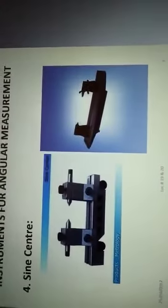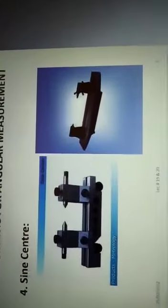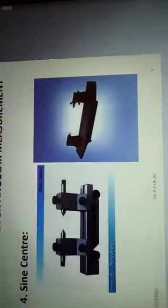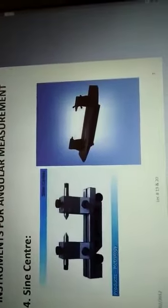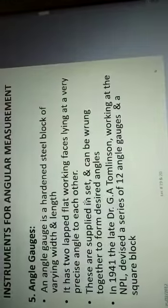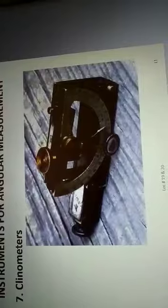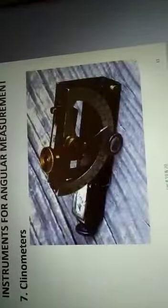Good morning. Here I will start with the angular measurements. The instruments for measurement of angles include angle gauges, sine centers, auto collimator, dual protractor, spirit level, and clinometers. These are the instruments used to measure angles.